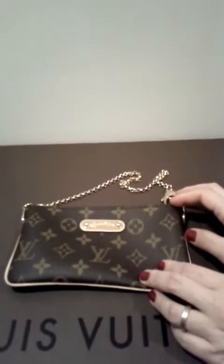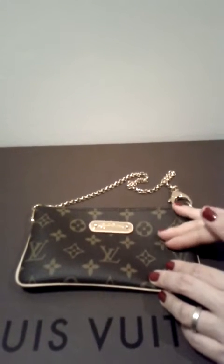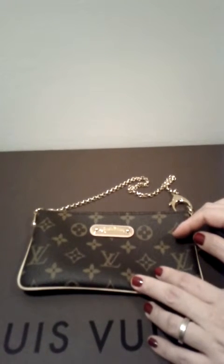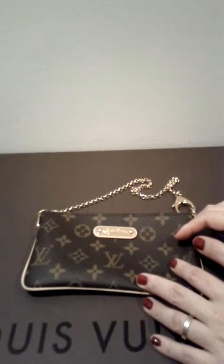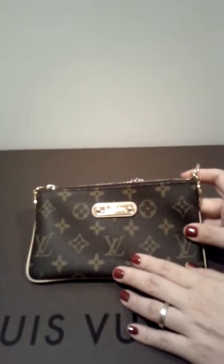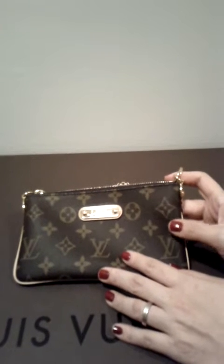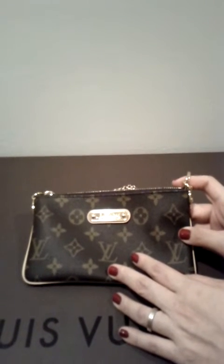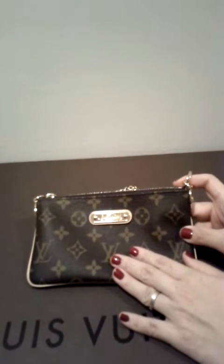Let me start with the reason why I purchased this clutch. As I mentioned in my previous video, I cannot stand untreated leather that most monogram pieces have, because I don't like seeing them get patina, darker, or dirty. But I still want to own at least one monogram piece since this is LV's most iconic print. I wanted something more versatile that can be used in many different ways, which is why I purchased this piece back in February.